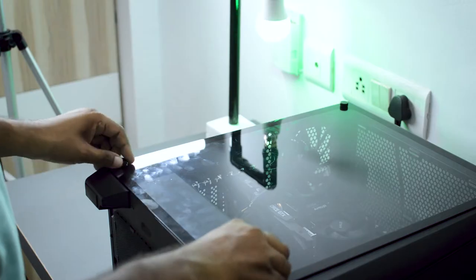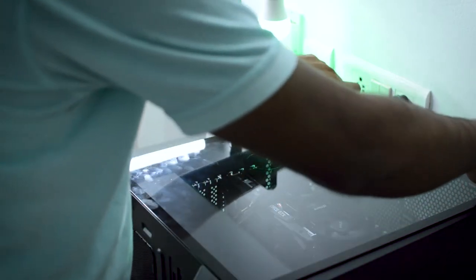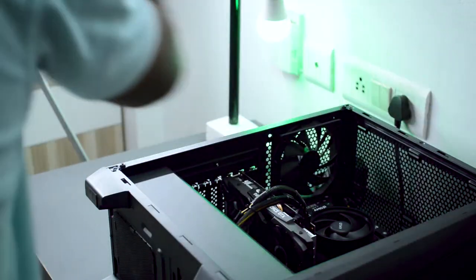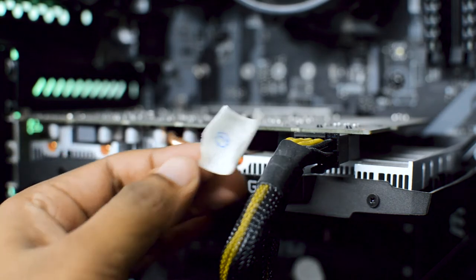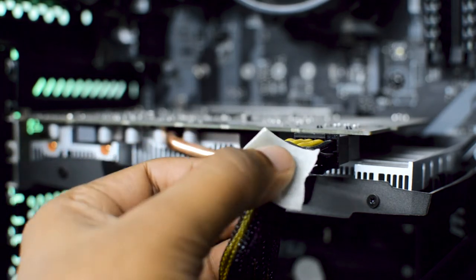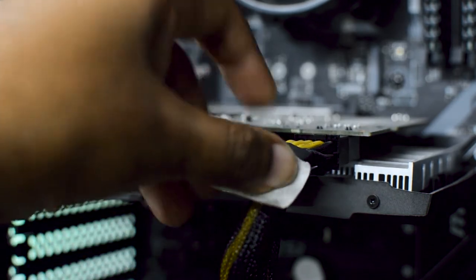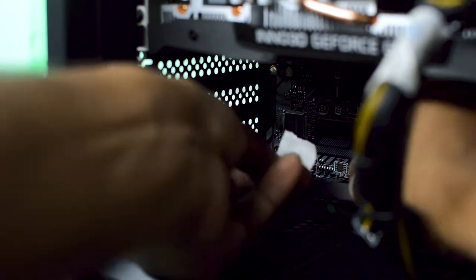I'll first begin by disassembling the PC. I'll remove these four screws and take away the tempered glass panel. Now if you are someone who is not too confident about reassembling the PC, it's advised that you use masking tape along with numbers and put these tapes on all the cables going into various terminals on the motherboard. After that you can click a picture and later use the same picture as a reference. This is definitely going to make your job more easy.